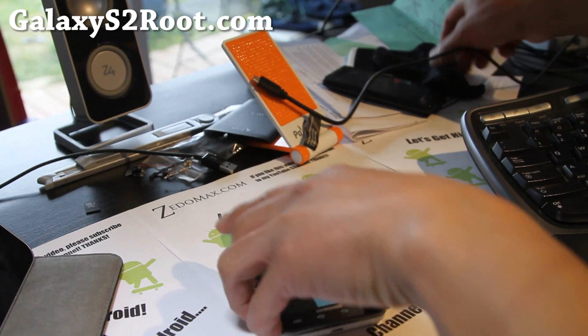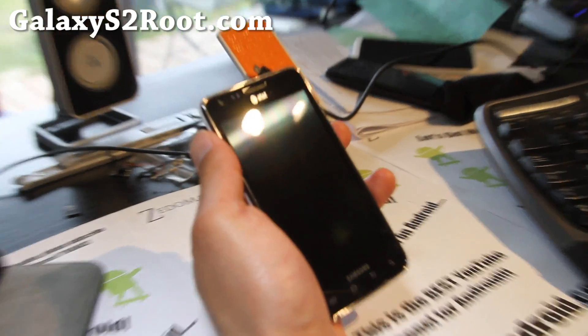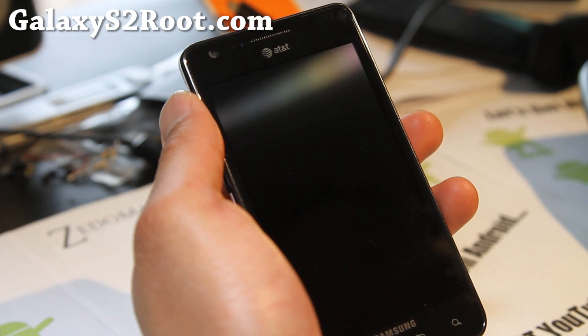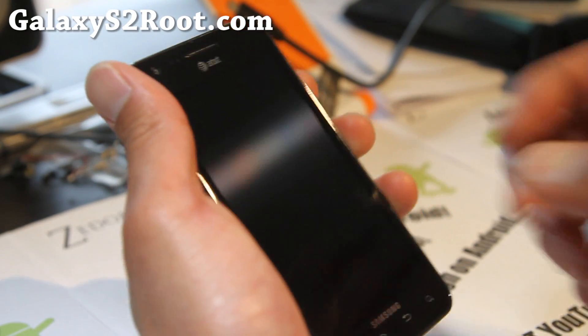Hi folks, this is Max from GalaxyS2root.com. Last week I had the how-to on how to do dual boot with SIA Kernel. Well, there's one for AT&T also, so let's go do it together.